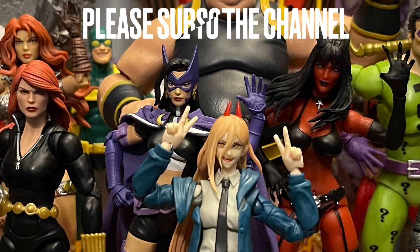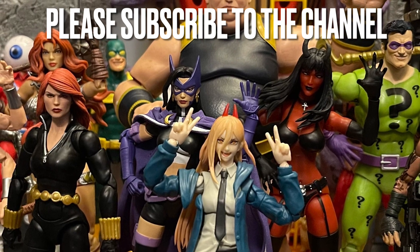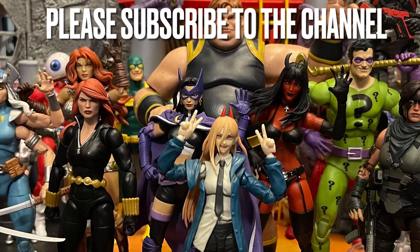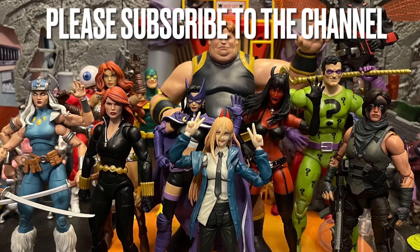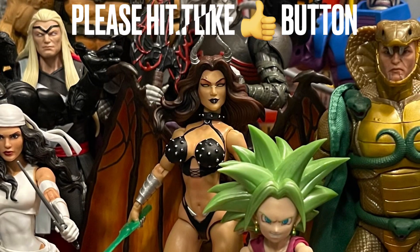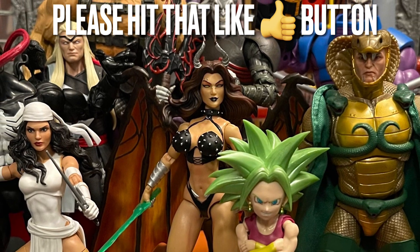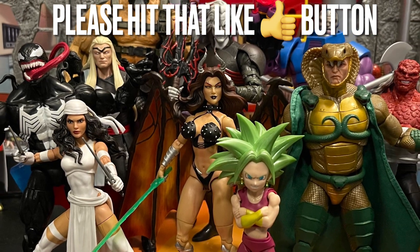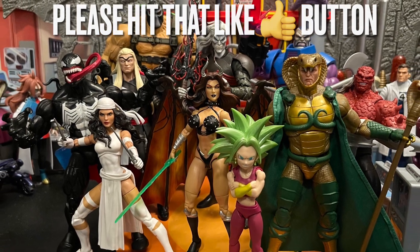Comment below and give me your thoughts on the DC Multiverse Injustice 2 Brainiac. Did you like it? Did you hate it? Any problems with yours? My main issue was the tentacles — I wish they were bigger and more bendy. Please hit that like button, subscribe if you're new, and I'll talk to y'all next time. Hope you all have a good day and good night. Remember: stay nerdy forever!